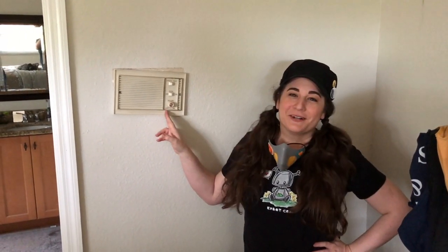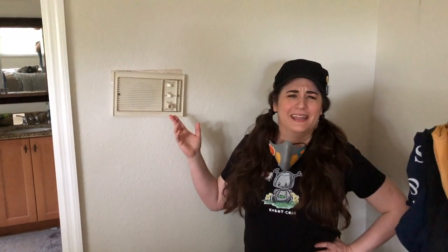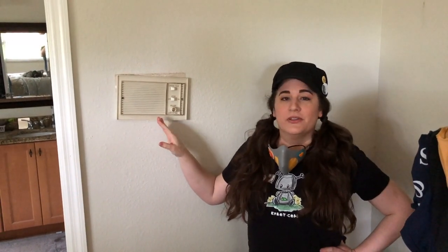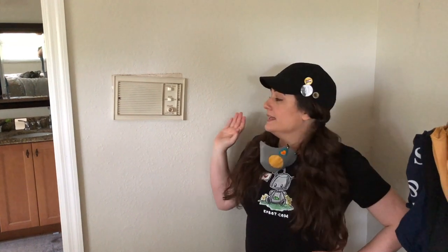Do you guys remember these old intercom units in the old houses? These are from the 80s or 90s. They're not functioning anymore and they're in every bedroom, so Cory asked us to take them out and patch the drywall and then fix the texture. It's going to be a little bit of a process but we'll take you along and show you how it's done.